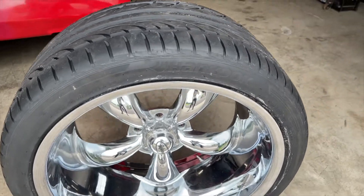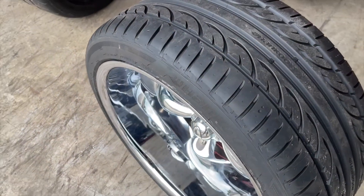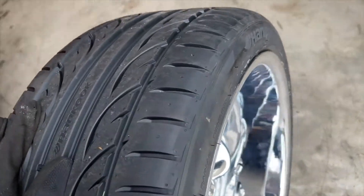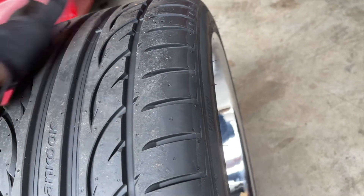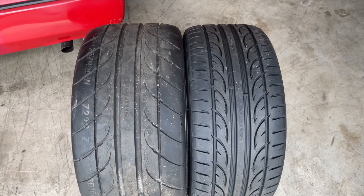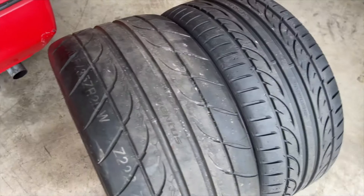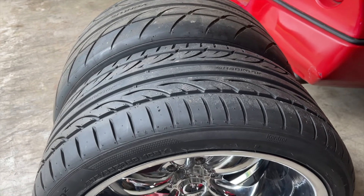I just got the new tires mounted — shout out to my boy Steve for always hooking it up and taking care of my car obsession. They're mounted and balanced, and you can see the sidewall isn't sticking out. I was afraid it was going to be too stretched over, but it actually fits in there really nicely. Here's the side-by-side: the 275 versus the 305 — it's about an inch and three-quarters wider and definitely taller, but this will eliminate a ton of problems.